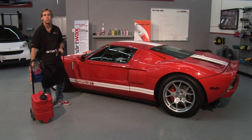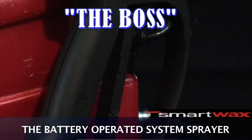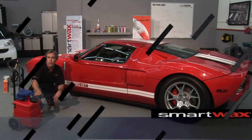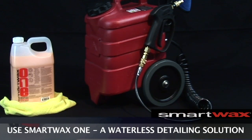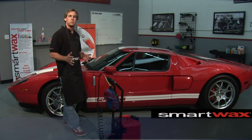I want to take you from the enthusiast to the professional. I'm going to introduce you to the BOSS — the battery-operated system sprayer. We call this the no pollution detailing solution. What's in this unit is a waterless detailing solution. We're going to teach you today how to detail an entire car with less than a pint of water.